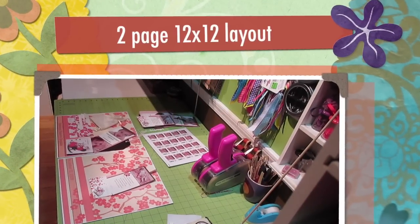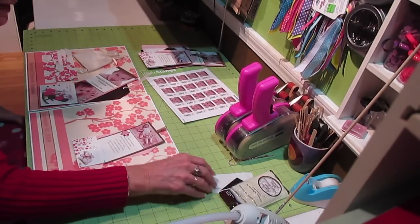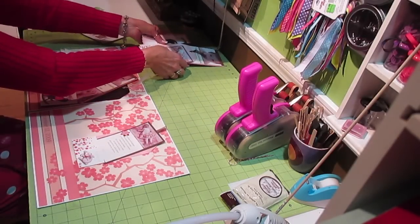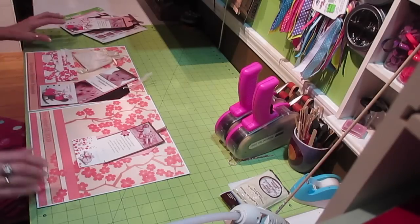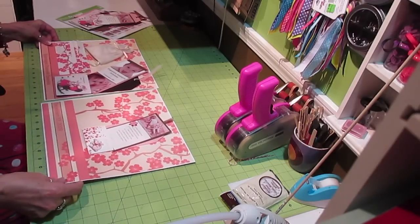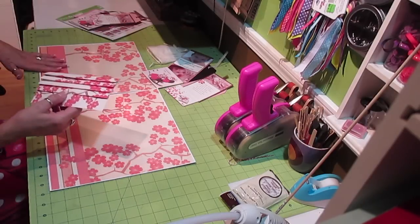Hi, it's Jill with QuickFlex. For those of you who have been having withdrawal from layouts, I got a whole stack of pictures in the mail today. I do scrapbooking for someone and she sends me pictures of her children. I got a whole package in today so I'm going to be doing quite a bit, trying to catch up on hers. This is actually for the baptism.